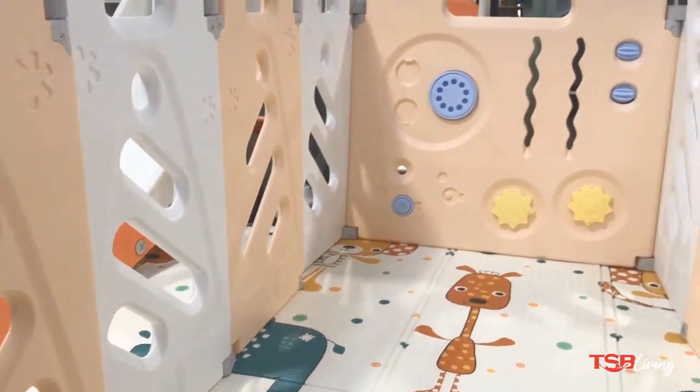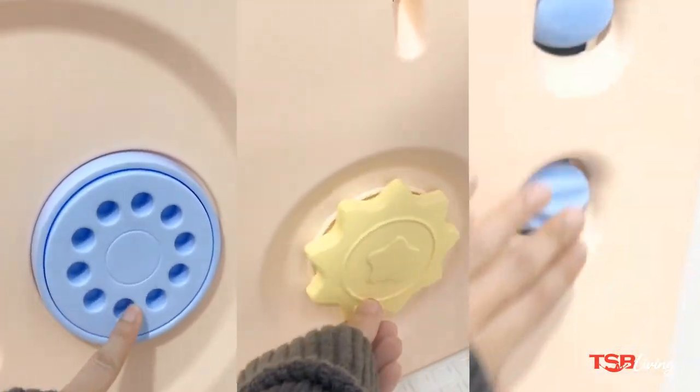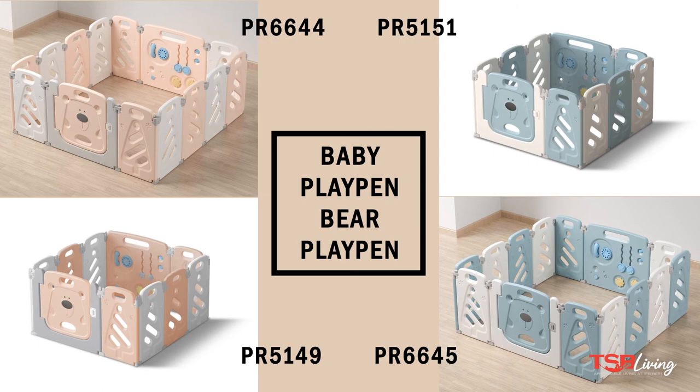This can come in a range of colours and styles, with panel extensions available depending on stock. Check out tsbliving.co.nz for more.